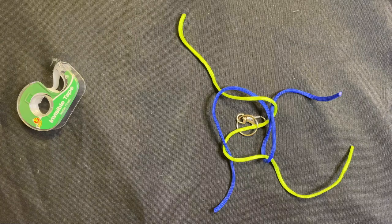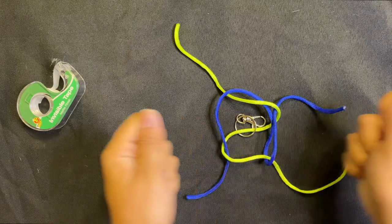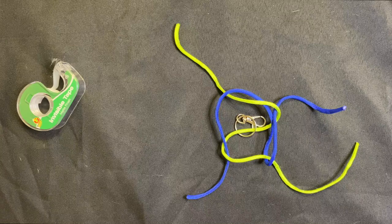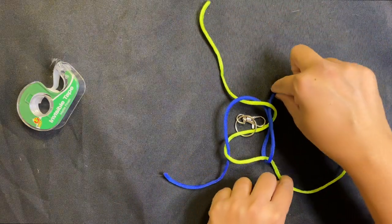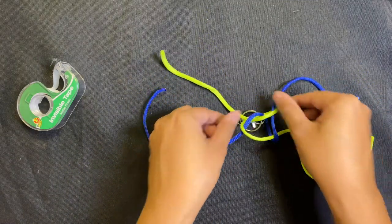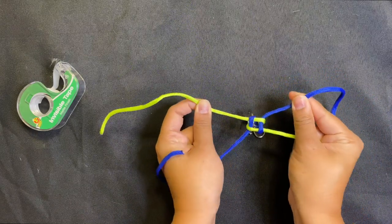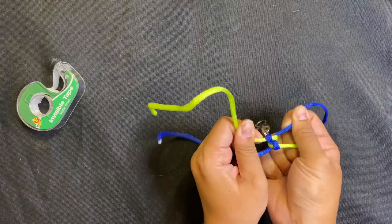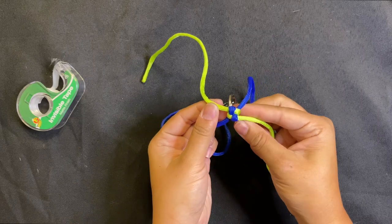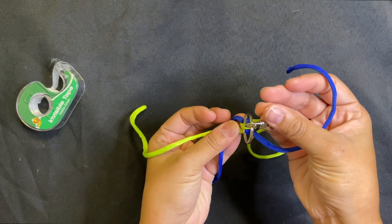Now here's the fun part. We have our four strings wound up pretty tight and coiled together. We're going to pull all four strings together as tight as possible to make our first knot. The knots are pretty loose so just tuck them in, pull them all tightly — nice and slow — and grab all four close together, and there is our first knot!